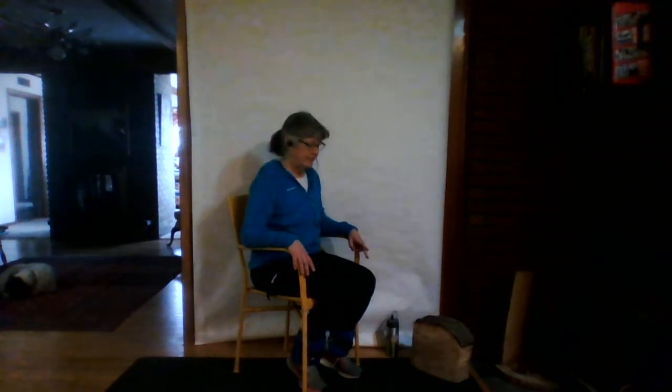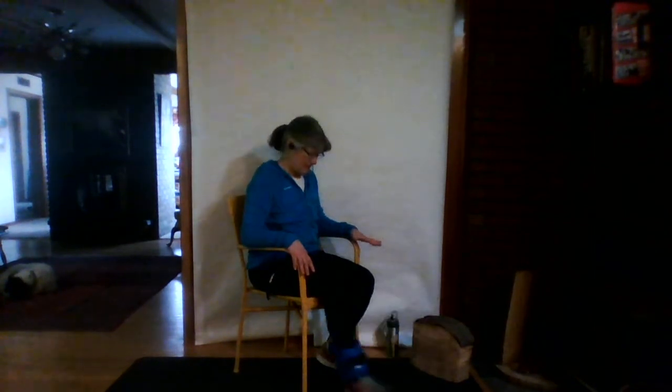We're going for the third set of the quadriceps — front of the knee exercise. Commit to upright, reach out. One. You might be feeling it hard by now. You might have to work extra hard at that last little bit of straightening at the knee. Try to find that — try to get that knee as straight as it knows how to be. Teach it what it's like. Last one on this side.